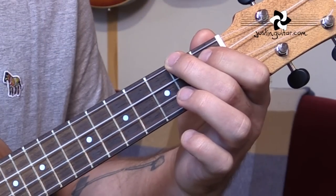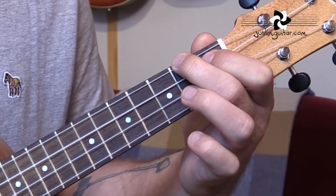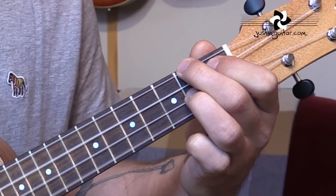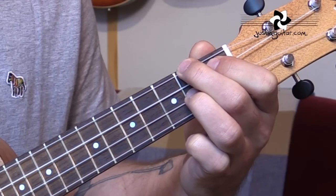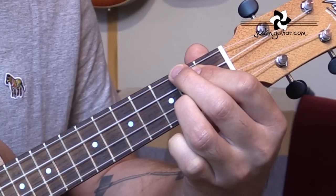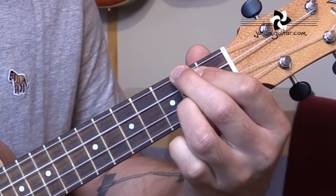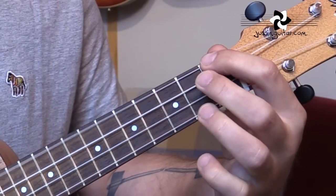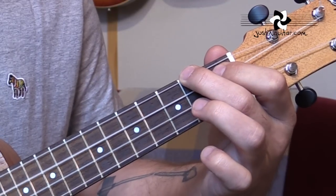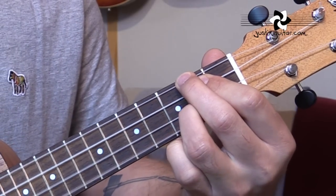Starting off in the verse, we need an A chord: 2nd fret, 1st fret, open, open. It's just one bar. Then we put the 3rd finger down at the 2nd fret of string 2, and we've got an F-sharp minor chord. The next chord we need is D — I'd recommend you just slide the 1st finger up so that all of the fingers are in the 2nd fret. It's a bit of a squeeze, but shouldn't be too difficult. And then to an E7, which is 1st fret, 2nd fret, open, 2nd fret.